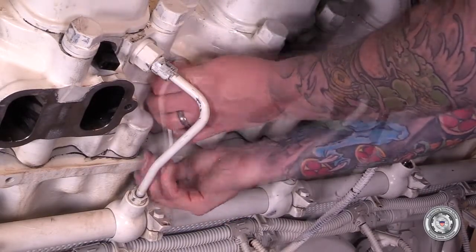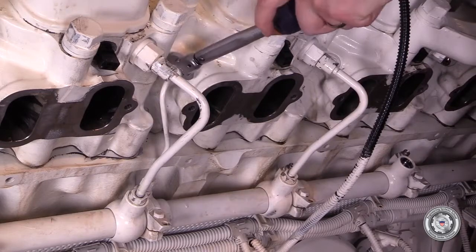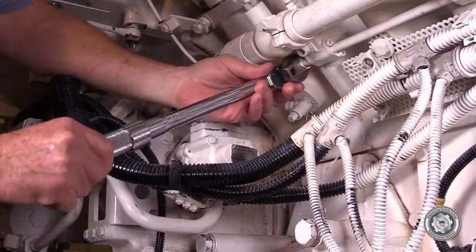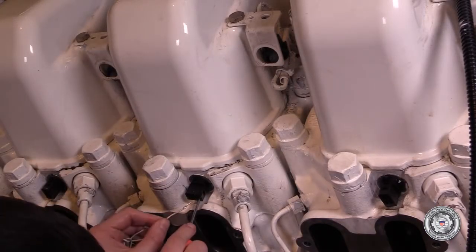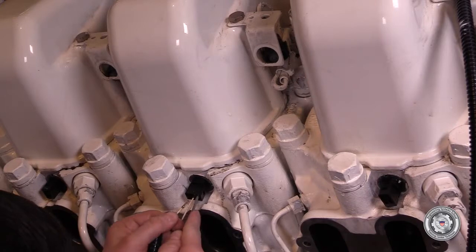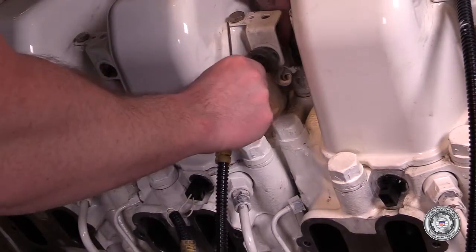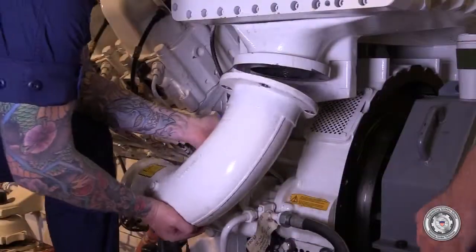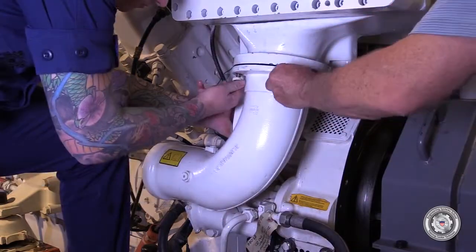Next, install the fuel return lines from the cylinder head to the accumulator and tighten to specified torque. Install the accumulator return line and tighten to specified torque. Install all previously removed injector control wires. Install all thermocouple connectors. Install the intake air elbow and tighten the bolts to specified torque.